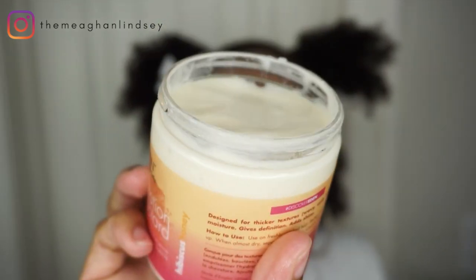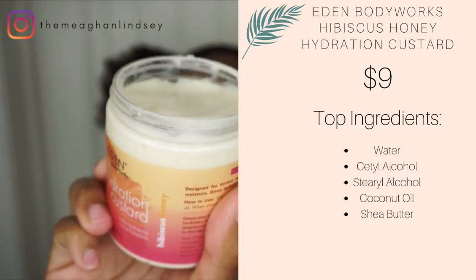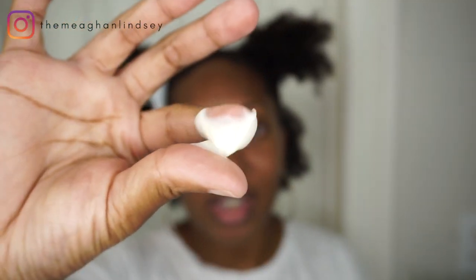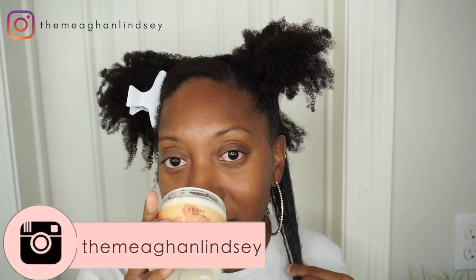Let's get into this cream. First, let's talk about the ingredients. The first few ingredients are water, cetyl alcohol, stearyl alcohol, vegetable oil, coconut oil, and shea butter. It looks like a real custard — nice and smooth, kind of like cake batter. Let's see how it feels on the hair. Right away, it's very, very smoothing and it does feel like it's hydrating. It actually smells like cake batter — like yellow mixed cake. Let me go ahead and do a true section and twist like normal.